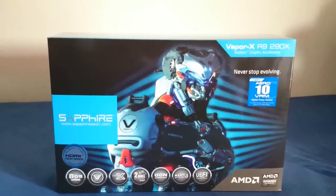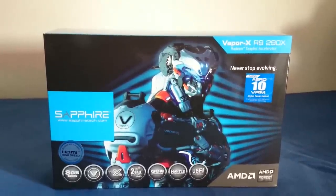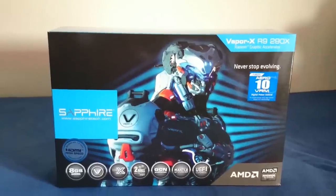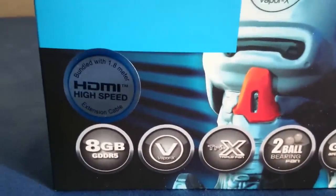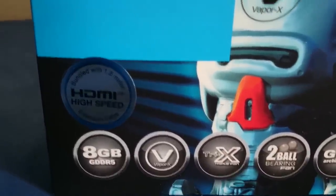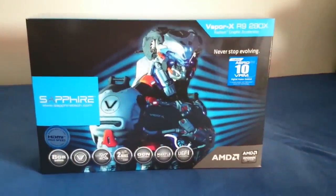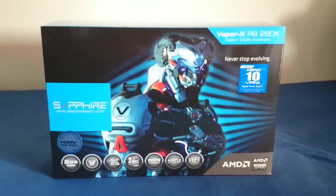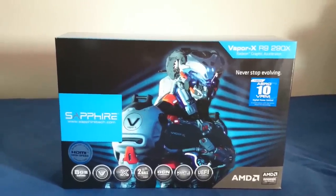This is not the normal Vapor X R9 290 graphics card from Sapphire with Tri-X and 4GB of DDR5 RAM. But this one has a whopping 8GB of DDR5 RAM. Let me get the camera to focus so you guys can see what I'm talking about.